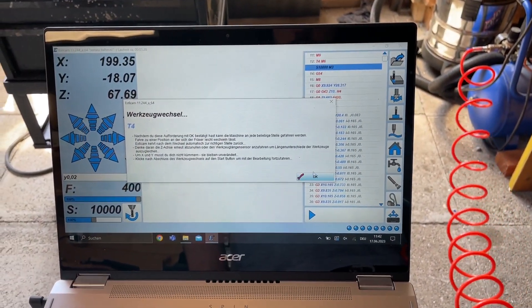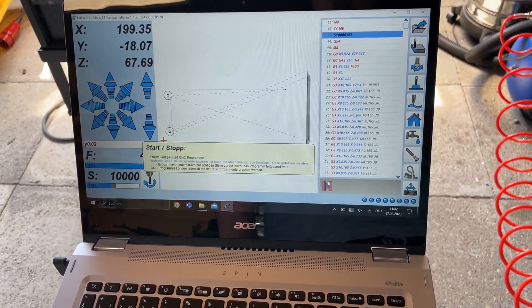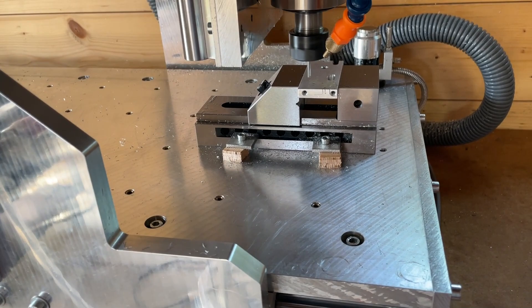Here it first moves over to the tool length sensor. But because I don't use more than one tool in this tool path, I can just accept it and then press start and it will begin the program.